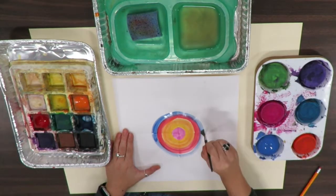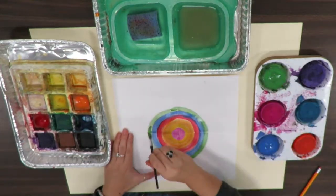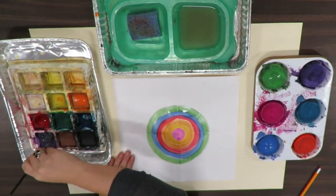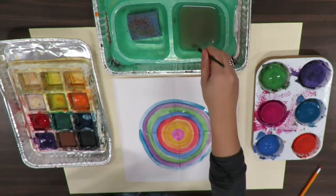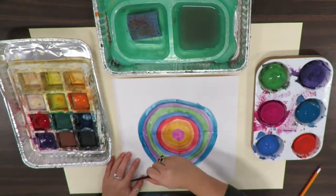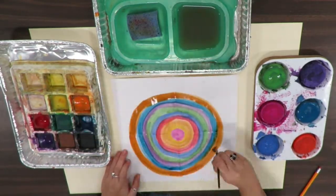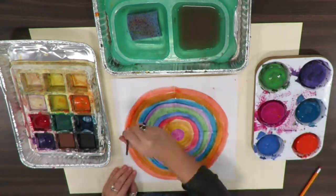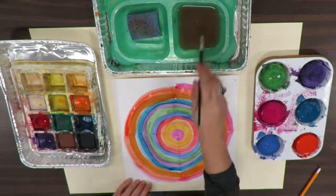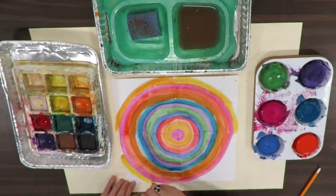Then I decided to switch it up — I wanted to do another set of analogous colors, but this time I'm making cool analogous colors. Now I'm going to switch back to my warm analogous colors. Remember, analogous colors are colors next to each other on the color wheel. They are colors that look very nice next to each other.